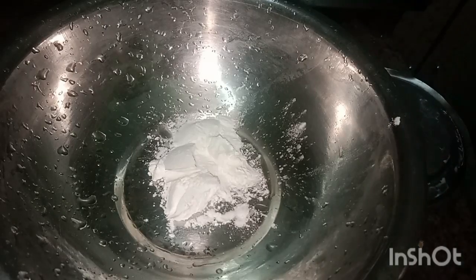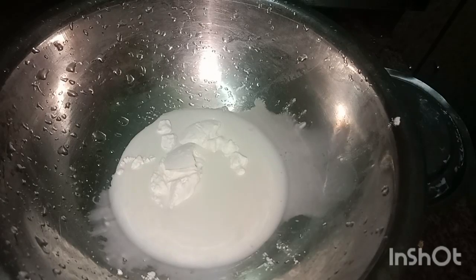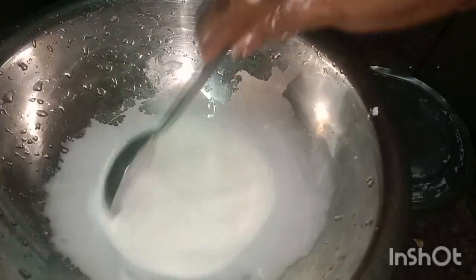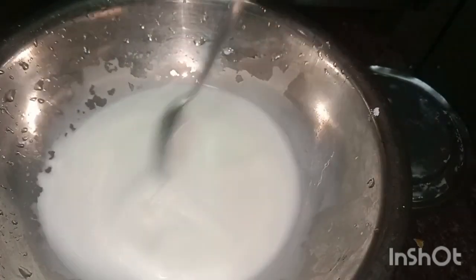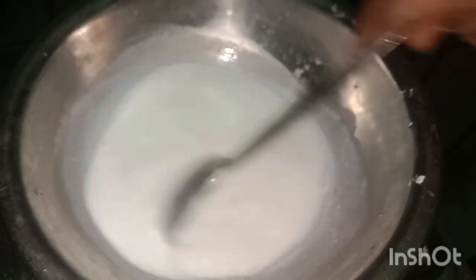I am going to put it in a small bowl. Let's cut it up, then cook a little bit in a pan. Now we cook it and make milk powder in the pot.